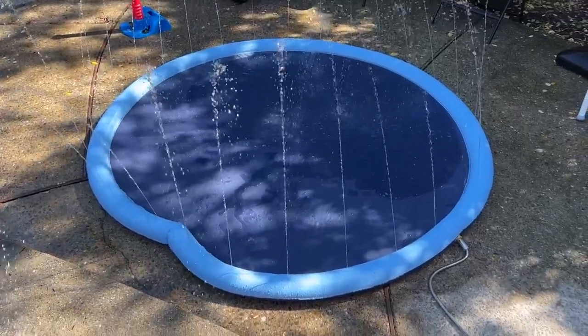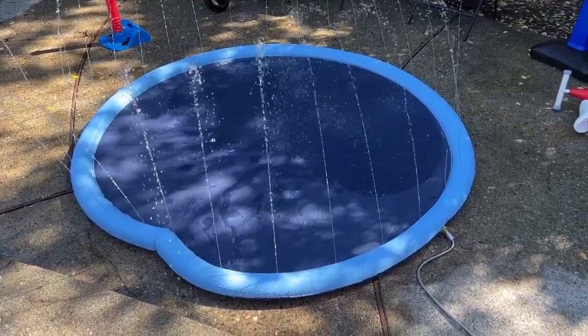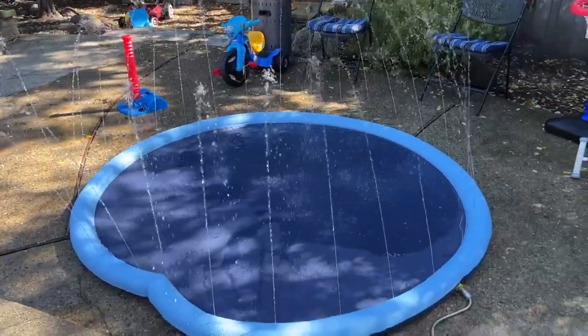These little jets spray water into the middle. The water will collect in the middle, so it creates a big kind of puddle they can splash around in. It's great for a hot day, great to have outside.